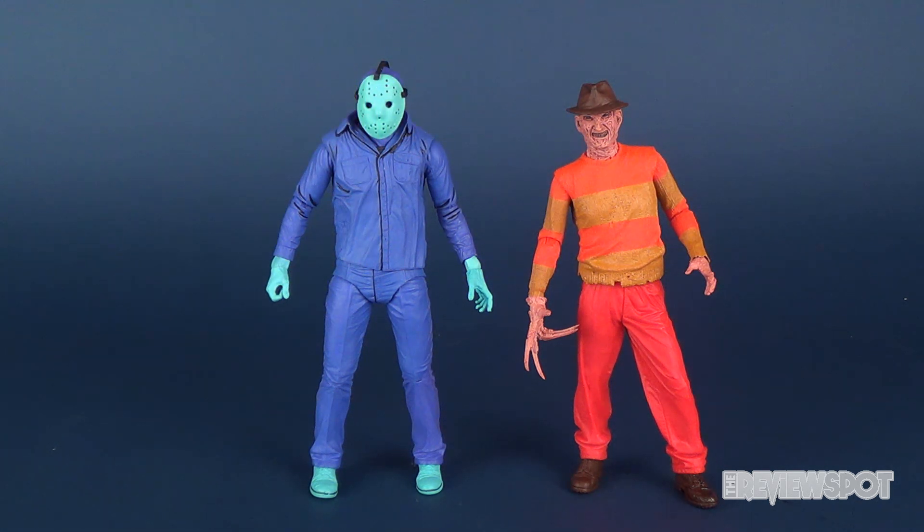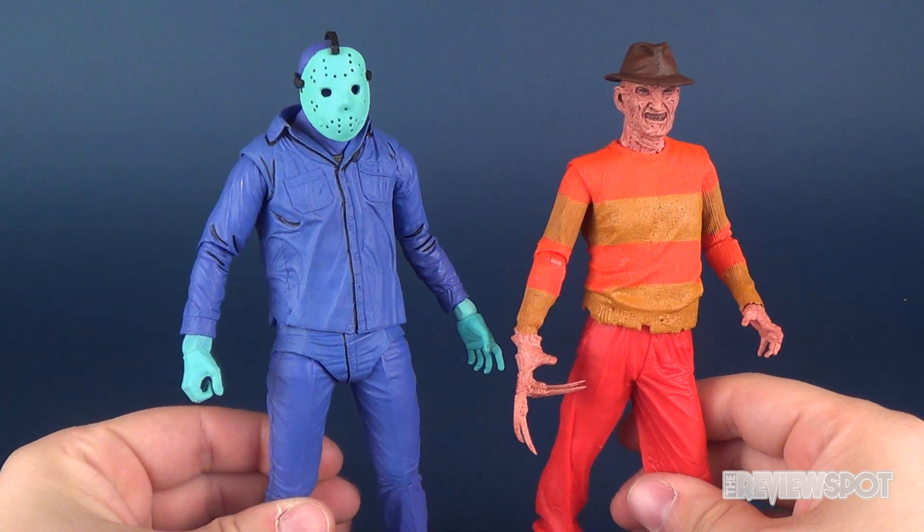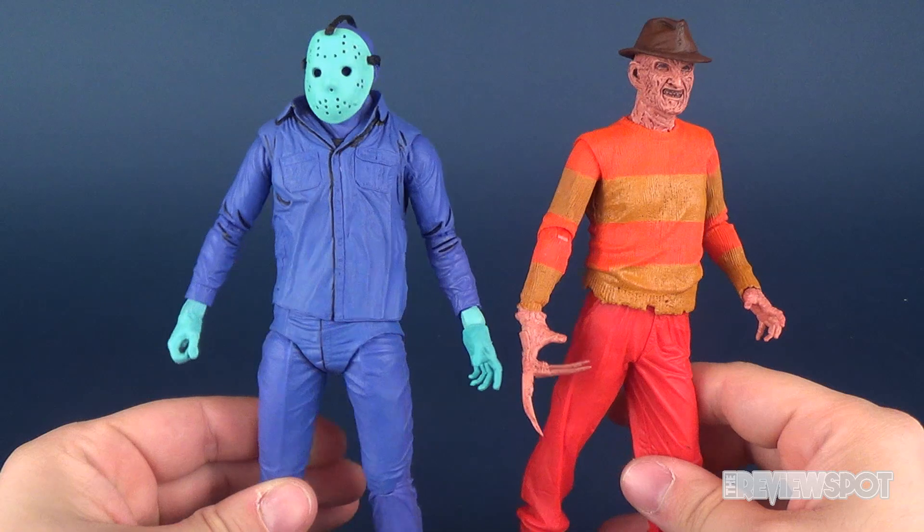I'd probably have the box artwork behind each of the respective figures, which I think would look quite nice. But in the meantime I'm not going to get ahead of myself — I did want to do this little comparison video because I know somebody probably would have said, could you compare the Freddy versus Jason in the NES treatment.